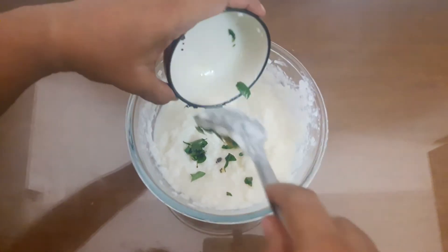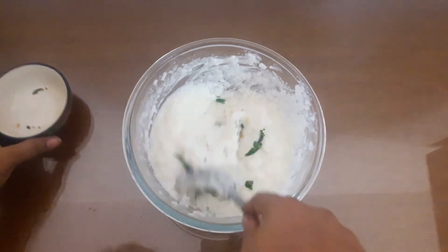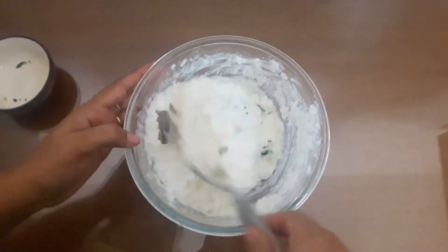You will have to check the carving damage. If you have a little bit of salt, you can't cook it.